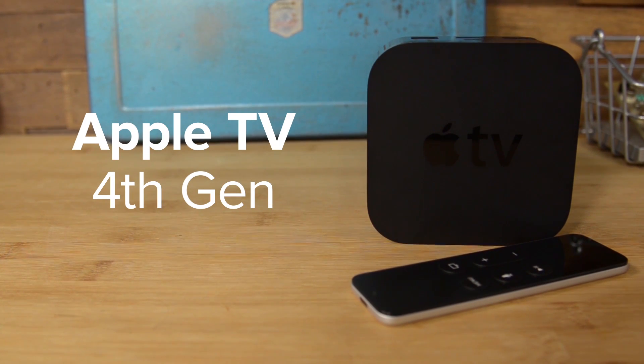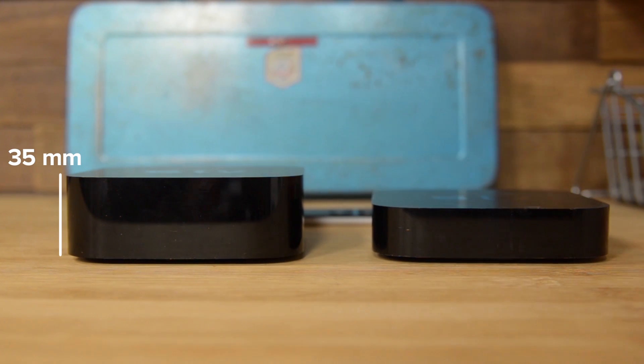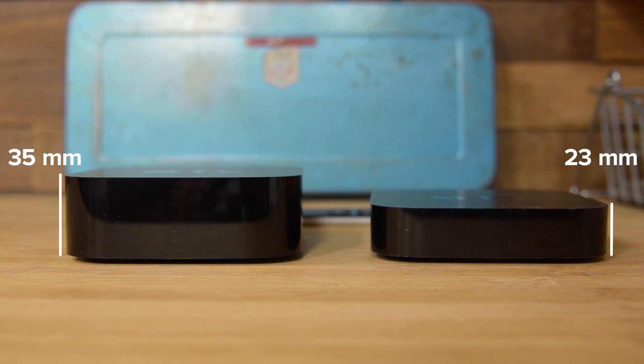Apart from a little growing, there's not much different with the externals of the Apple TV. It now measures 35mm high, up from the 3rd generation's 23mm, but it keeps the same footprint as the last generation, measuring in at 98mm wide and 98mm deep.